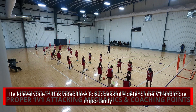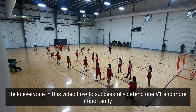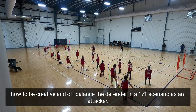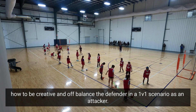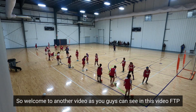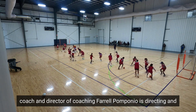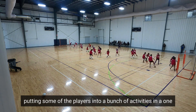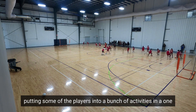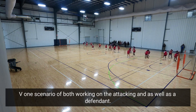Hello everyone. In this video, we cover how to successfully defend 1v1 and more importantly how to be creative and off-balance the defender in a 1v1 scenario as an attacker. FTP coach and director of coaching Farrell Pomponio is directing and putting some of the players into a bunch of activities in a 1v1 scenario, working on both the attacking end as well as the defending end.